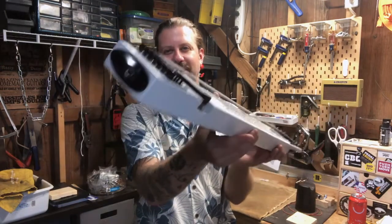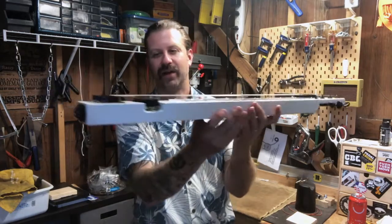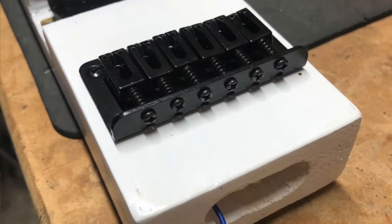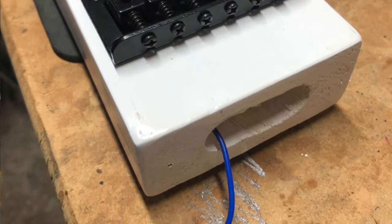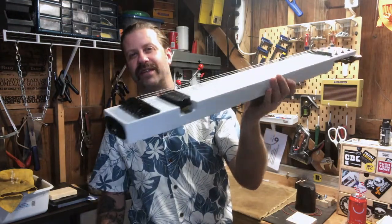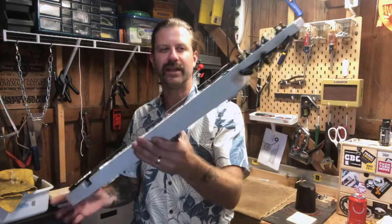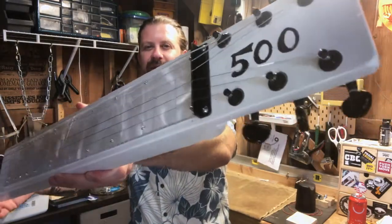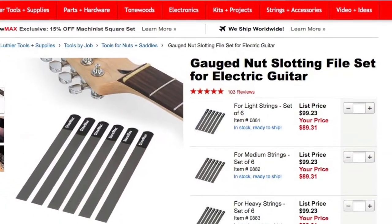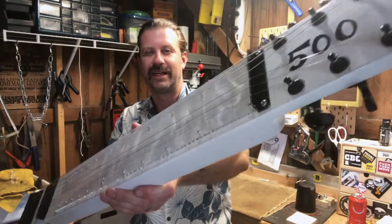This one has no volume, no tone — it's just the humbucker wired straight to the jack, so this one is hot. I really like the aesthetic. I drilled a hole through into the pickup cavity, the wire runs down, I soldered the jack on, and put the plate over it. The electronics are very simple. The bridge is just screwed right in, and I used my razor files from StewMac to cut all the string grooves in the nut — that came out really nice.